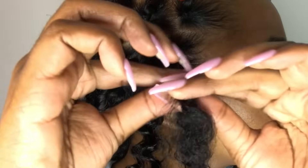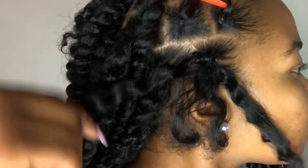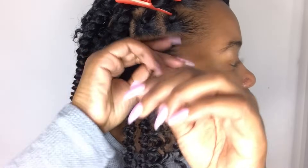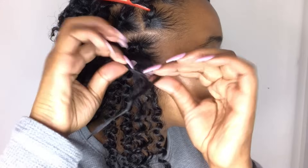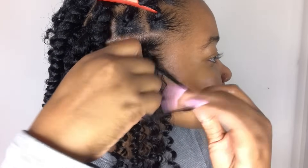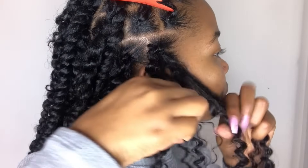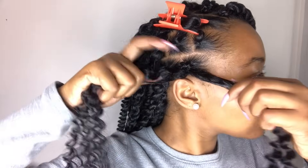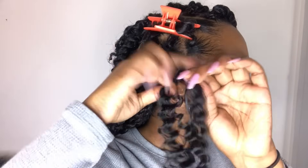After I make sure everything is nice and tight, I'm taking Muri's Edge Wax — I forgot to insert a clip, but it's Muri's Edge Wax — and I'm applying it to my hair to help my hair blend in with the twist. Now I'm going to be splitting my hair in two and taking one side and putting it with each section of the extension hair, so now I have it split and paired with the two parts of hair, and I'm just going to begin twisting.